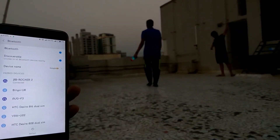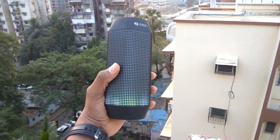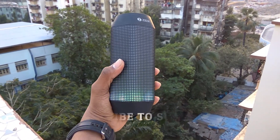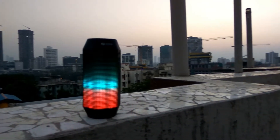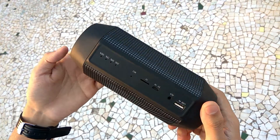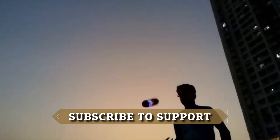It also has a decent Bluetooth range of about 20 feet, after which the sound gets a little noisy. Speaking of sound quality, the speaker handles bass-light sound very easily and the audio quality is clear and crisp. Sound quality up to 70% volume is good, but after that the sound begins to distort. Considering the price, the overall sound quality is decent, but speakers such as JBL offer much better sound quality at around 13,000 rupees or $220.